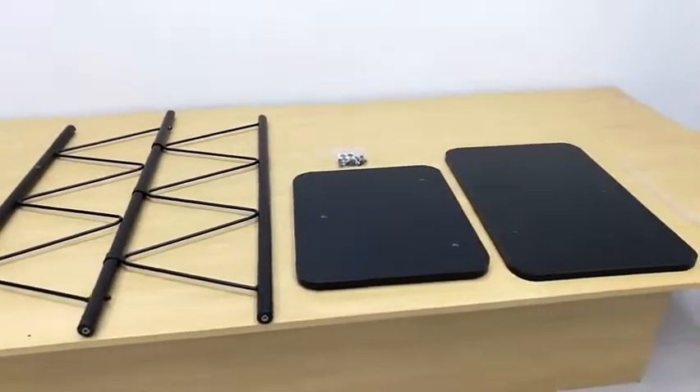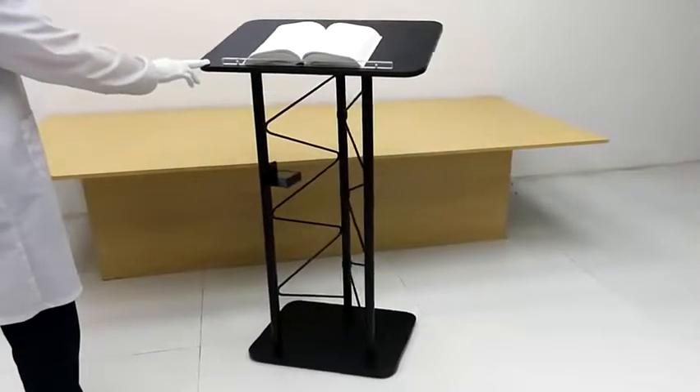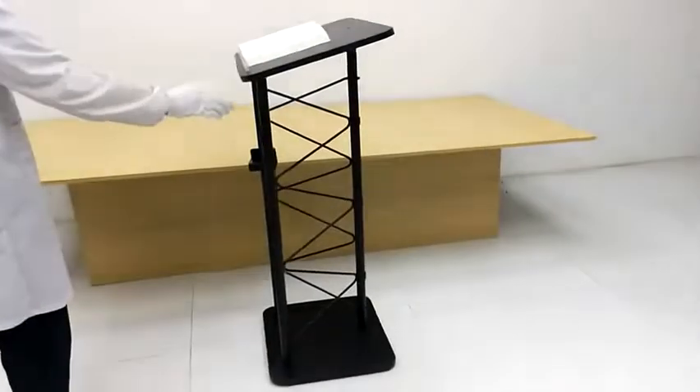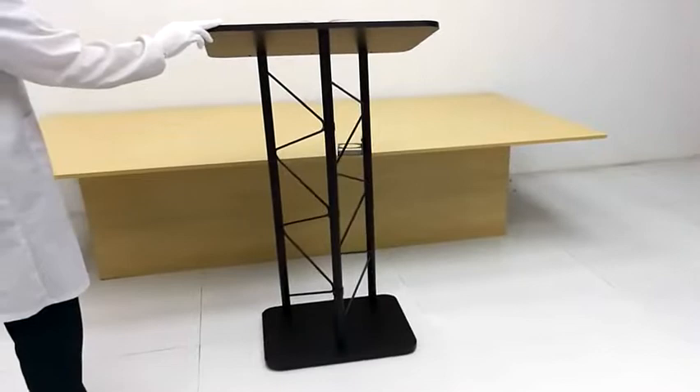Here's just a quick image of the layout pre-assembly of the truss metal and wood podium, 28 inches high, top pulpit lectern with a cup holder included as well. It's part number 11566.